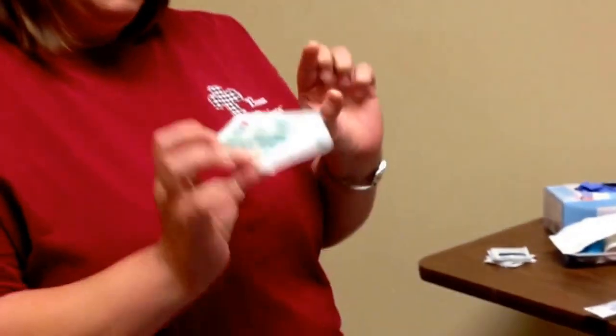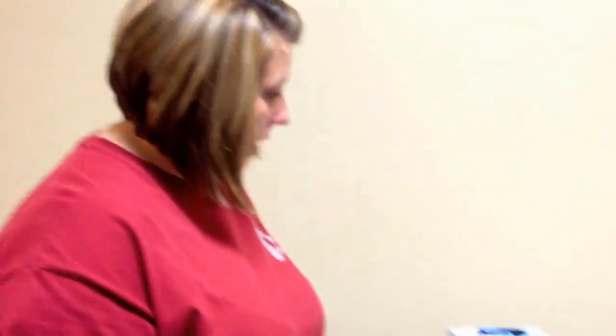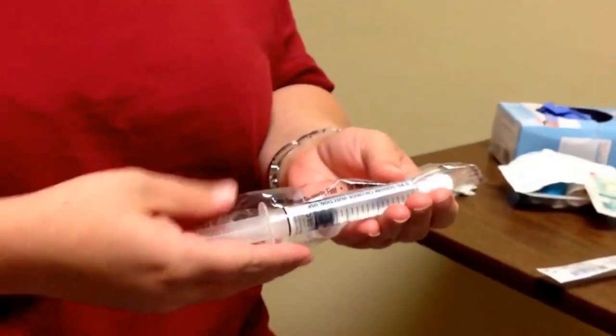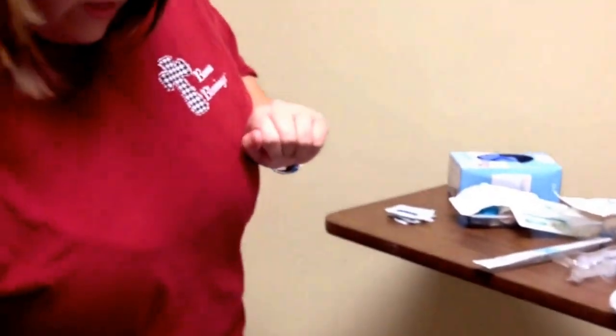I get my catheter line. Generally your Tegaderm is going to be in your IV start kit, but I did get a Tegaderm. I have some extra alcohol preps, my saline flushes, a towel, my gloves, and my MAR if that was applicable. So I have all my supplies.